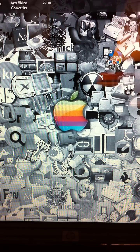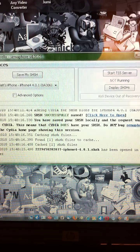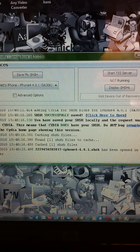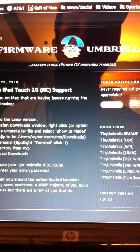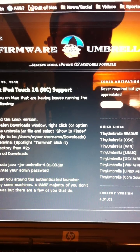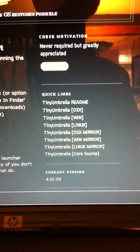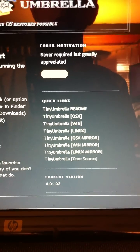The first thing you're going to want to do is go to thefirmwareumbrella.blogspot.com. Once you are here, if you go down to the right, you can see that it has the different operating systems. Pick which one you have and download that.